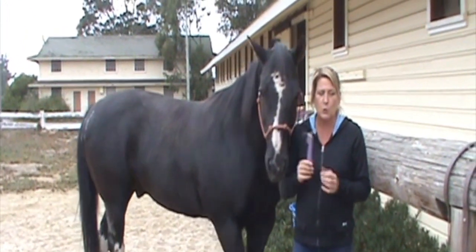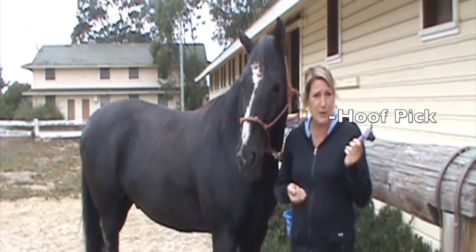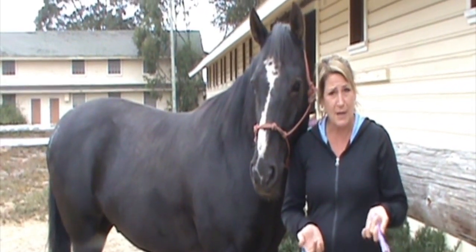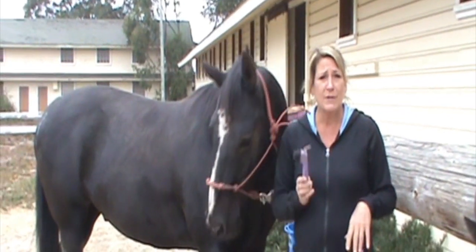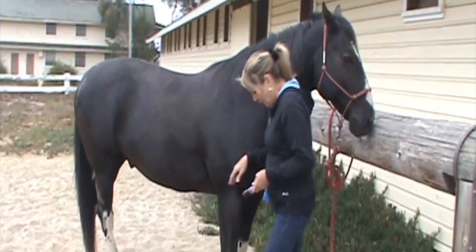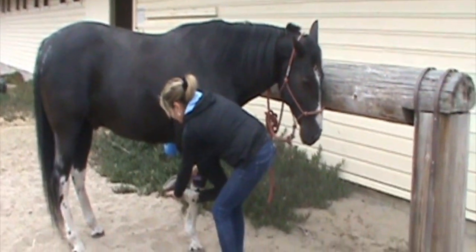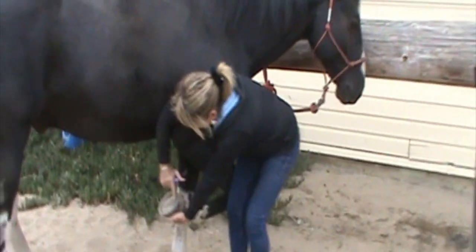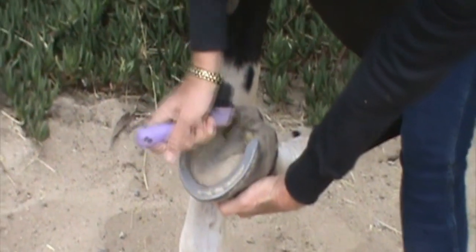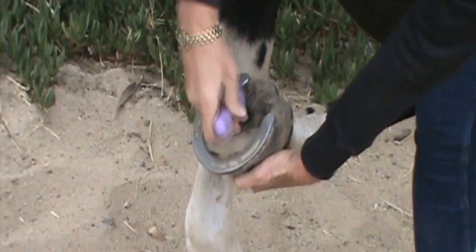One last tool that's very important for a horse is a hoof pick. I'm going to show you how to pick a horse's hoof. Rocks, mud, dirt, and debris can get stuck in their hooves, so it's good to pick their hooves every time before you ride. Brody's pretty good about lifting his leg — when I ask him to lift, I just run my hand down his leg and he pops it right up. This part here is called his frog. What we want to do is get any debris out of there — I use the pick away from my body, and then I have a clean hoof.